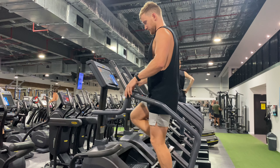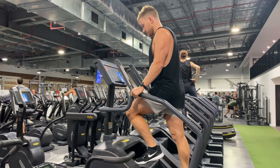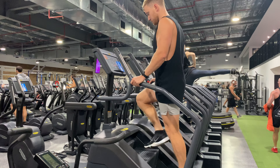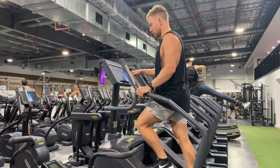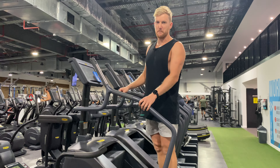Obviously we can make it faster or slower — basically we can hold on and go a bit faster than this if you can. Usually this will be something that's done for time, or it might be intervals, whatever it may be. We'll stop there. That is the step machine.